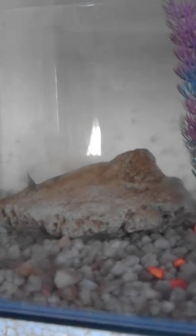Okay guys, this is the tank I was telling you about. I'll show you the beach rocks in it — there's one there, one there, one there, and one at the back. These are all beach rocks from the sea.